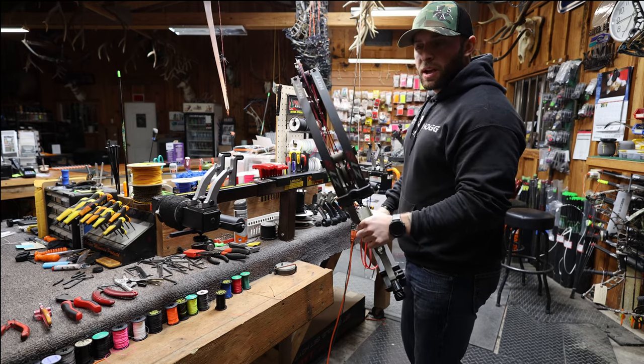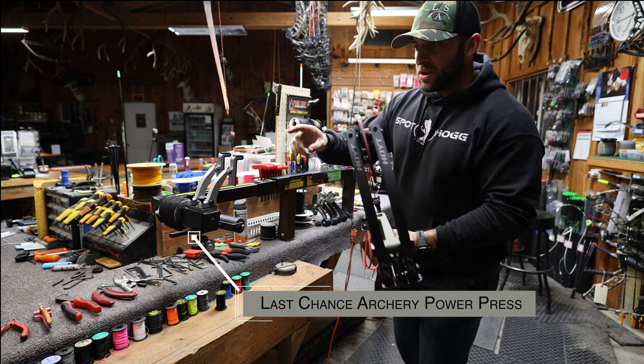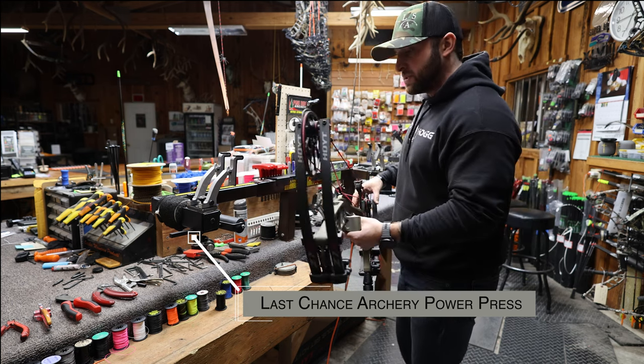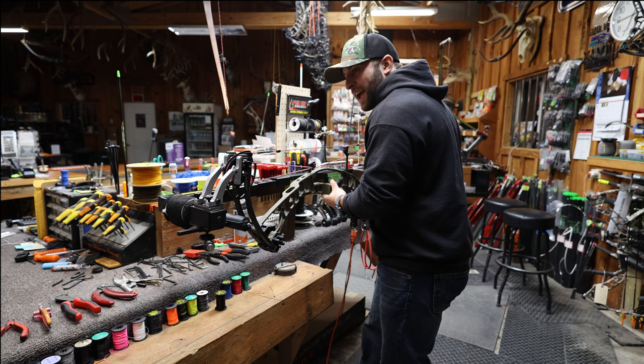So the first thing I'm going to do is put it in the Last Chance Archery Power Press. I got the new Limb Lock Kit which helps support the lower portion of the limbs in here to switch out the strings and cables. I've already preset the limb width for it so you don't have to watch me do that.